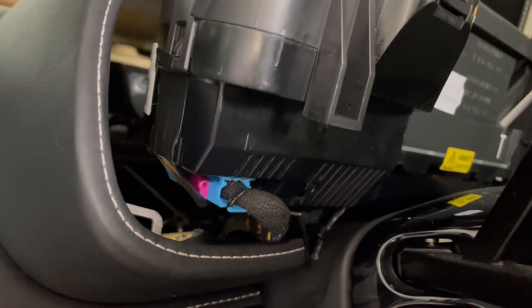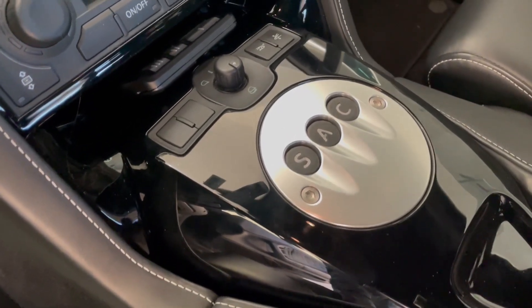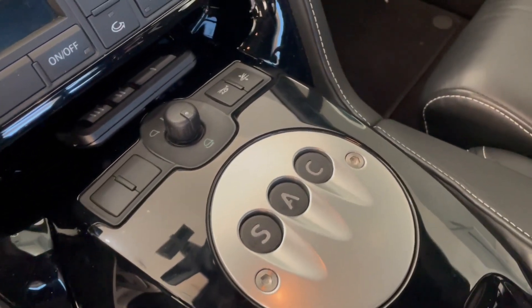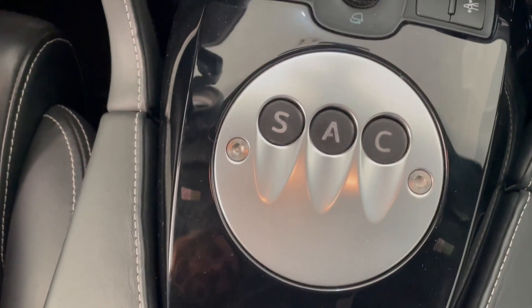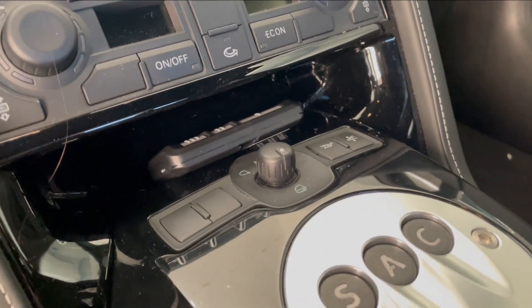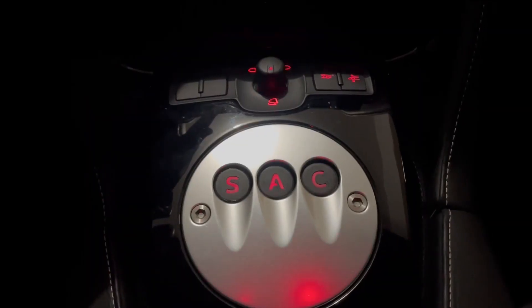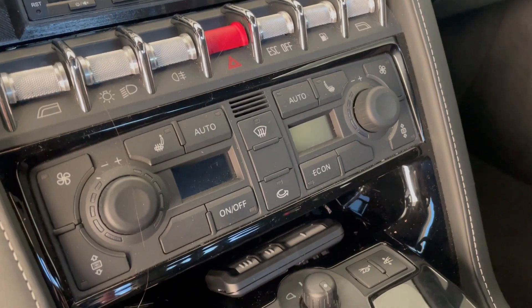And just like that, I now have fully working custom buttons. I hope you enjoyed my custom lighted button creation — it was a mostly fun process with good learnings. If you enjoy seeing me do crazy car projects, or just want to see more of me using it, make sure to like and subscribe. Thanks for watching. Godspeed.